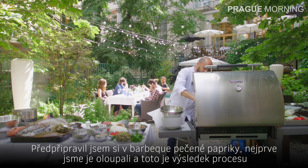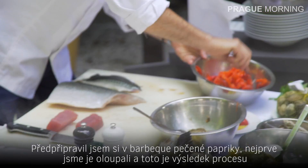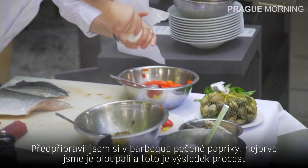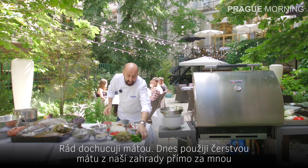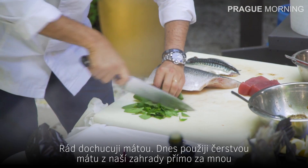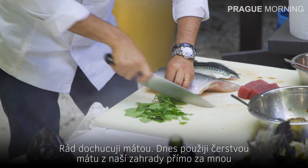I have over here in the barbecue the roasted pepper. You peel them and this is the result — I love to add some mint as well. Fresh mint from our garden is right next to me.